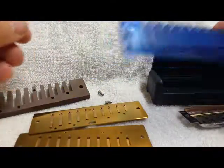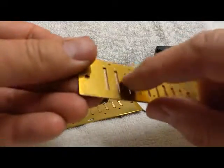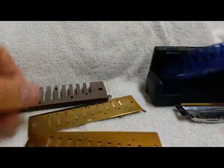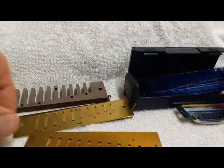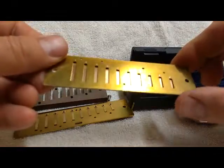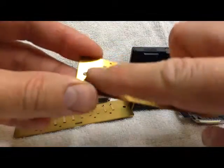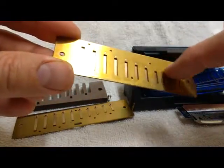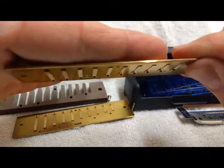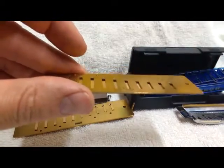We're gonna get rid of this comb. My combs don't have accommodations for these little bumps. These combs have some extra room in the back — mine do not. They have extra material so that it makes an extra good seal. So what we have to do is flatten the tips of these reeds, and we're also gonna flatten the reed plate to make a better contact with the comb. That's gonna take me about two minutes — I'll be right back.